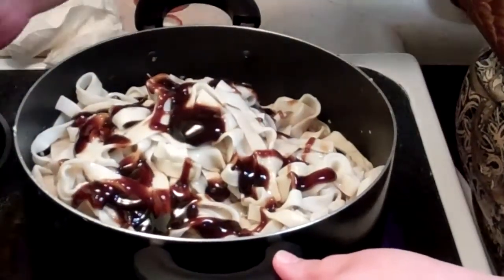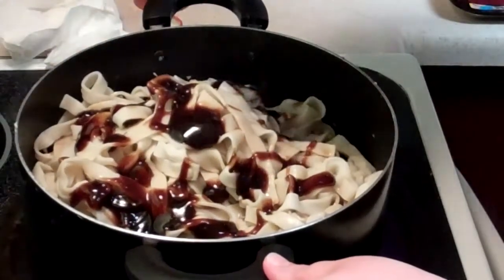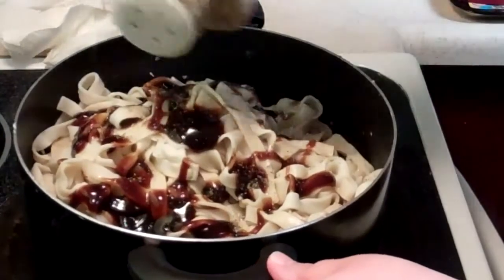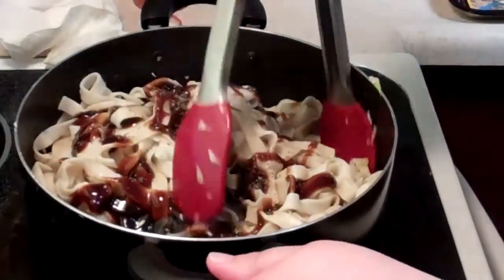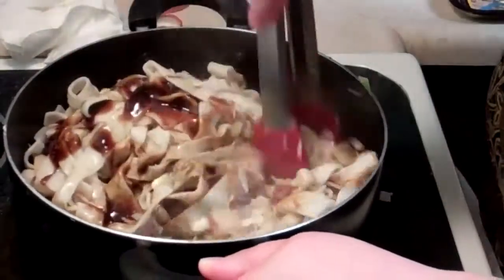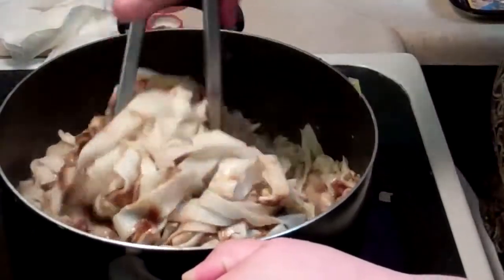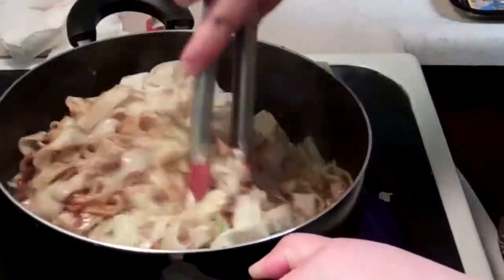And of course everything is to your taste. Add a little bit of salt, a little bit of pepper. We like to use tongs, but you can use anything you want. Just mix it together to your taste and heat it through. You have to heat the noodles through and make sure it's mixed very well — that makes a difference on how everything tastes.